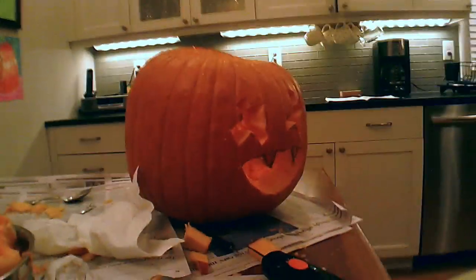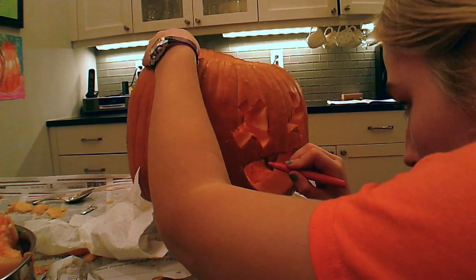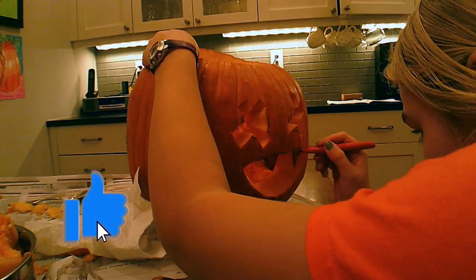And now I'm going to color my pumpkin. Alright, yeah. This is our black widow. And this is the side that I did.